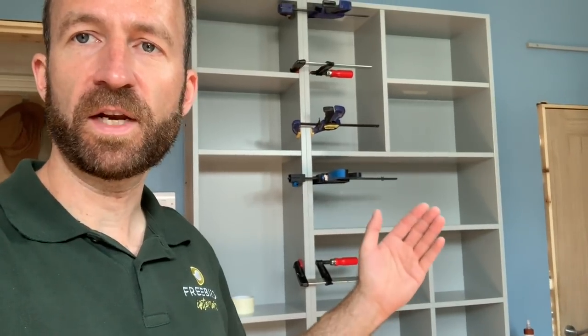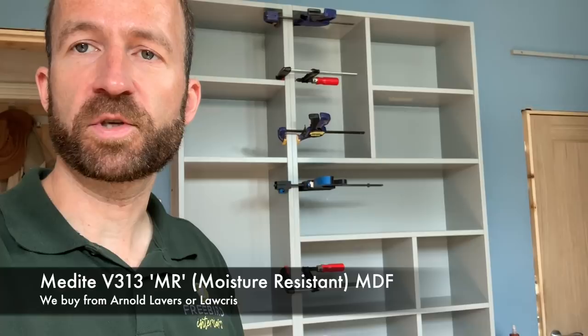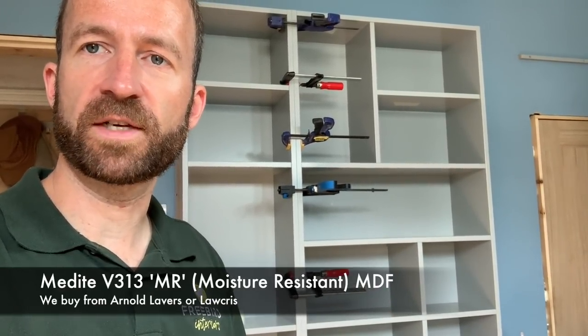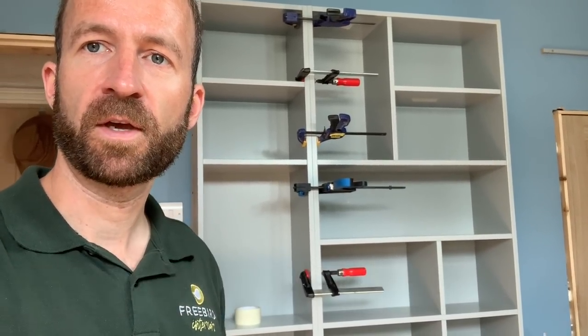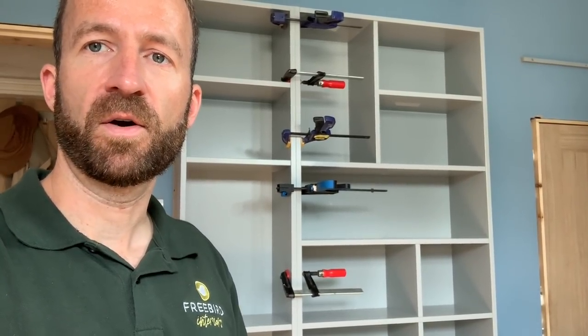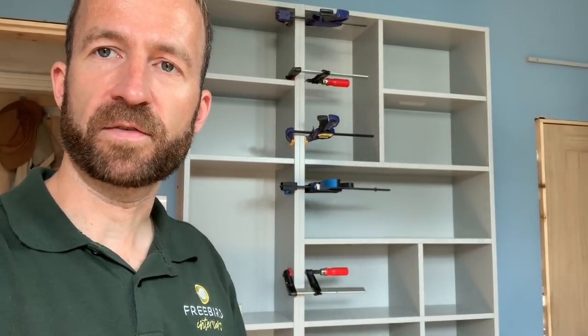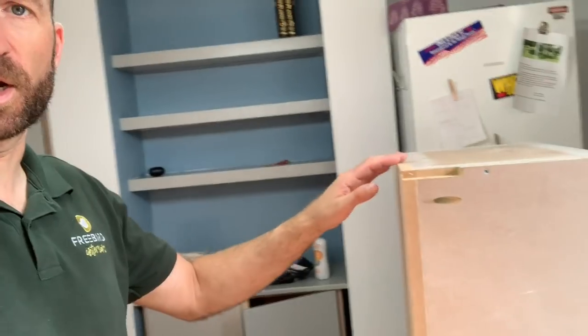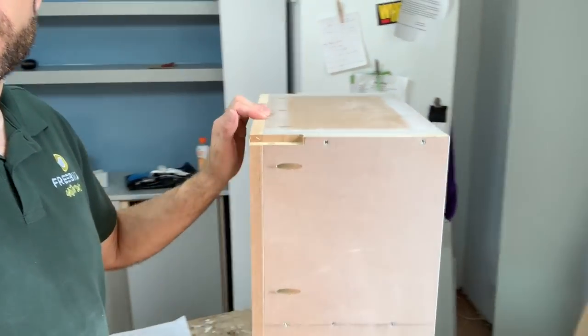The brand of MDF we use is Medite. Our rule is that for any part that has an exposed finished edge, that will always be MR — moisture resistant MDF — which is denser and sands more easily to a good paintable finish. For any part that doesn't have exposed edges, so either a back panel or a side panel that's going to get a cover strip, that's just standard MDF, which with the Medite brand is called Premier MDF. So all parts on a unit like this are MR apart from the back panel.